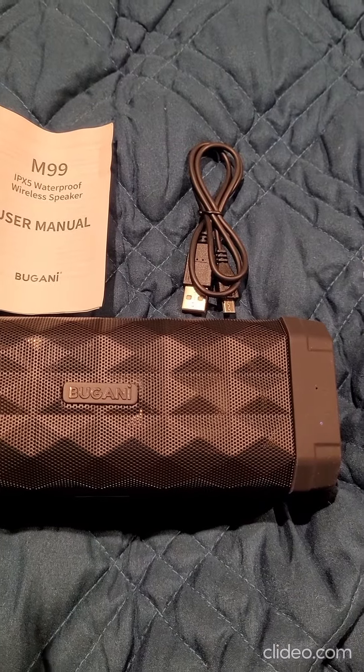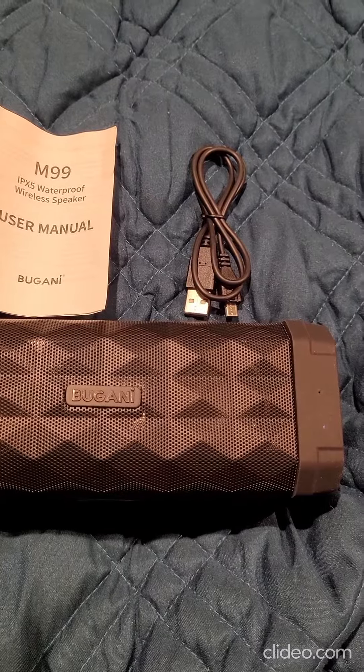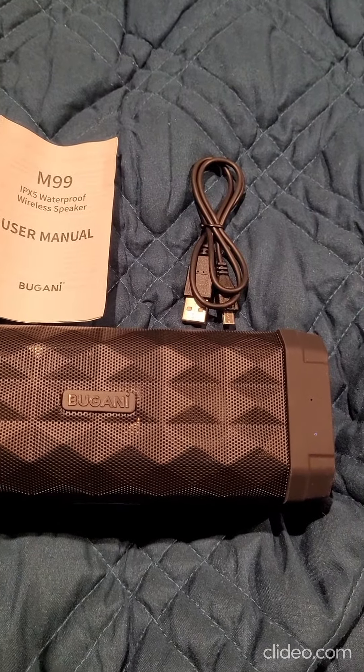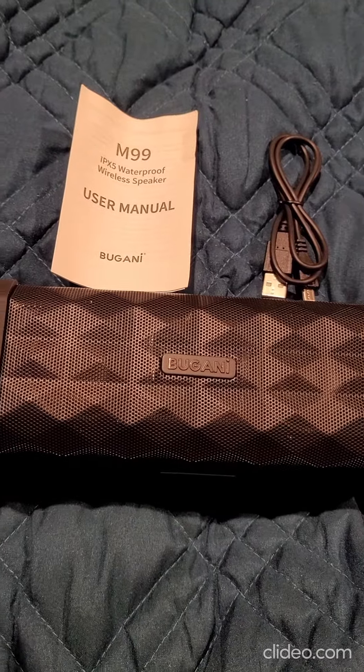Really cool speaker, very easy to use. I Bluetooth it right within a few seconds after pulling it out of the box. For anyone who enjoys listening to music or a podcast and needs it a little bit higher, I highly recommend this speaker. It's very easy to use and it's very slick and well-made.